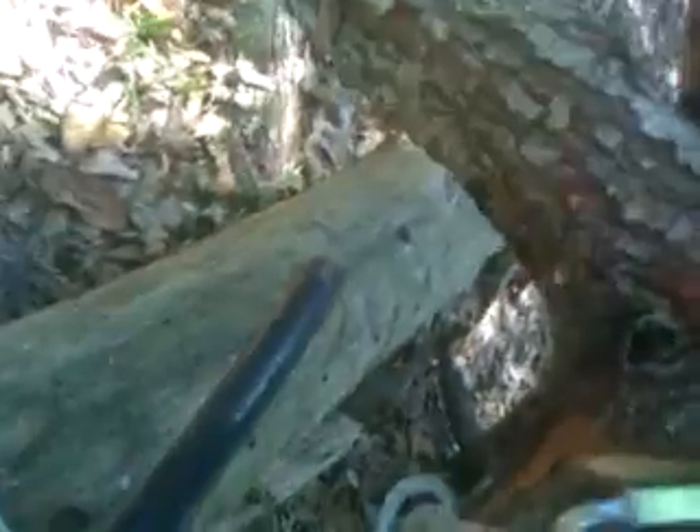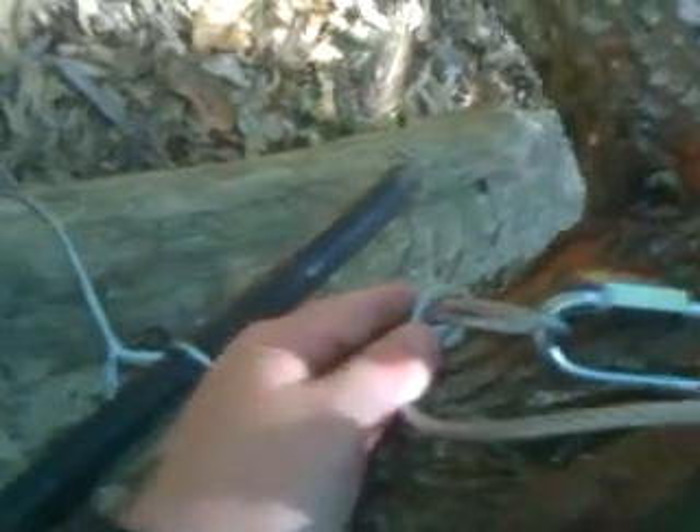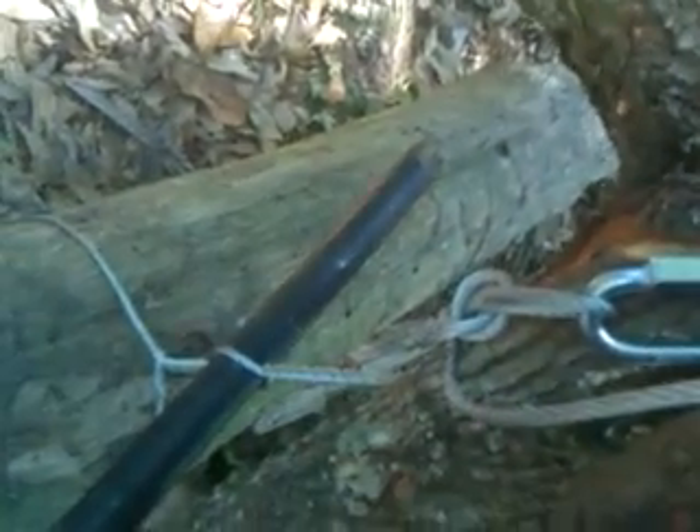Since I had so much extra wire, I needed to tie a figure eight on a bight, is what it's called. Figure eight on a bight, because this needs to be really tight in order to lift anything. It has to be as tight as it can be before you even start.